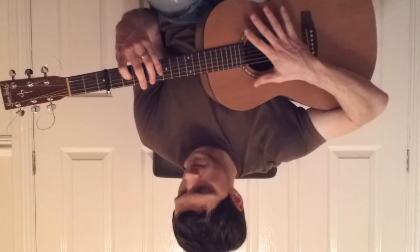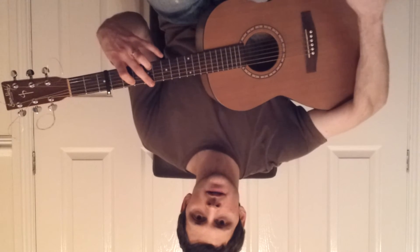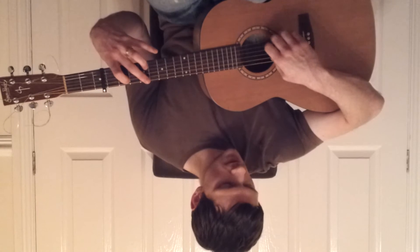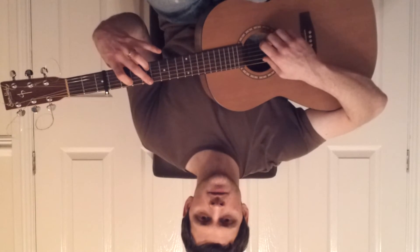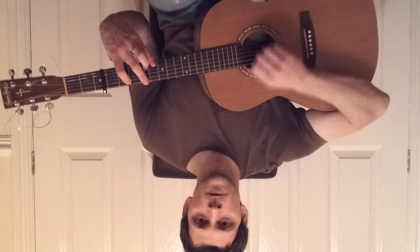It's pretty simple so far. Next shape: fourth fret on the second string and the second fret on the fifth string. And then we play four, three, one.